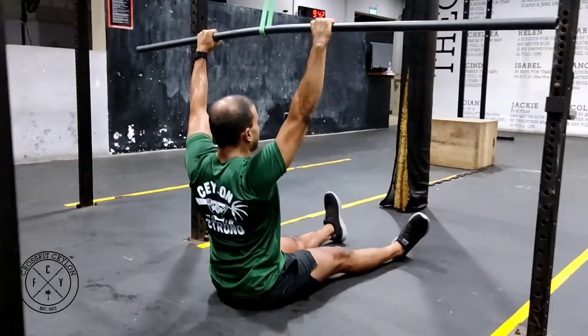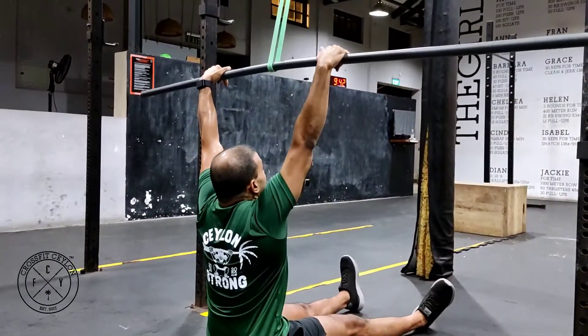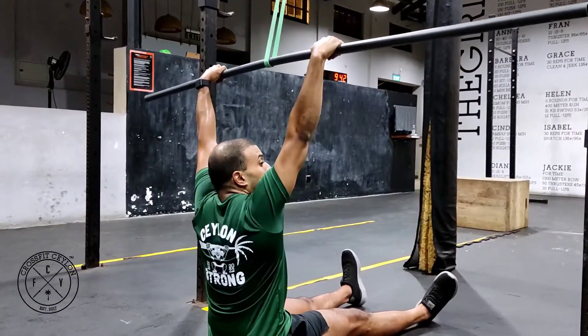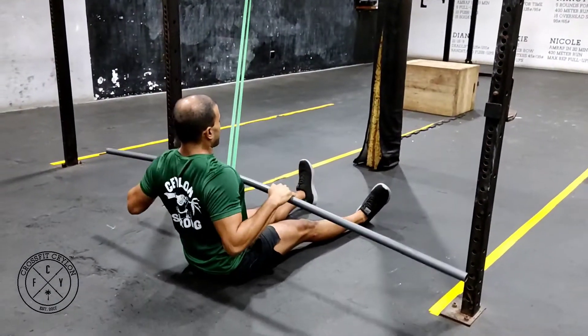From there you want to pull down with your shoulder blades and then pull this to the chest. Notice how I'm doing the same things as I do when I'm on the pull-up bar — palms are on top, pressure in the pinkies, and I'm pulling my elbows and my pinkies down towards my hip.